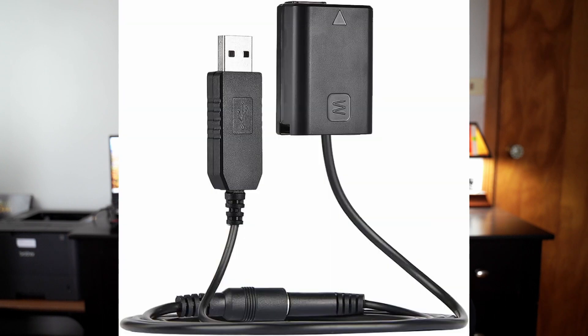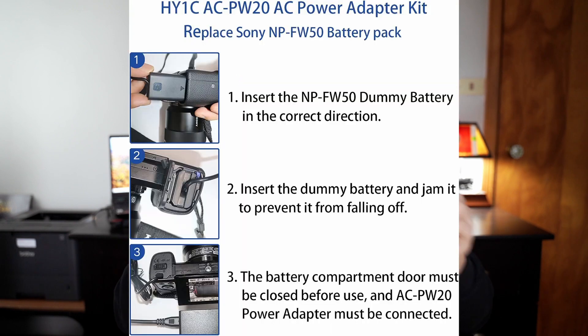So you're going to need something like a dummy battery. What that is — you plug it into an outlet, and then you slide it into the camera like you would a standard battery, and it pretty much provides unlimited power.